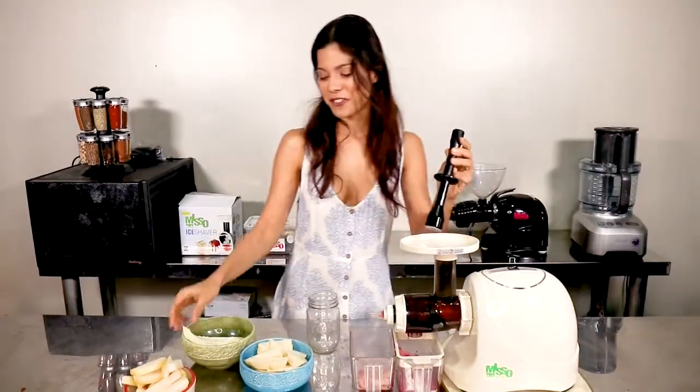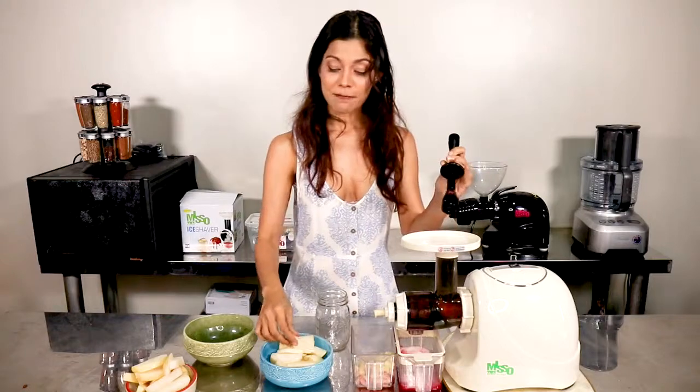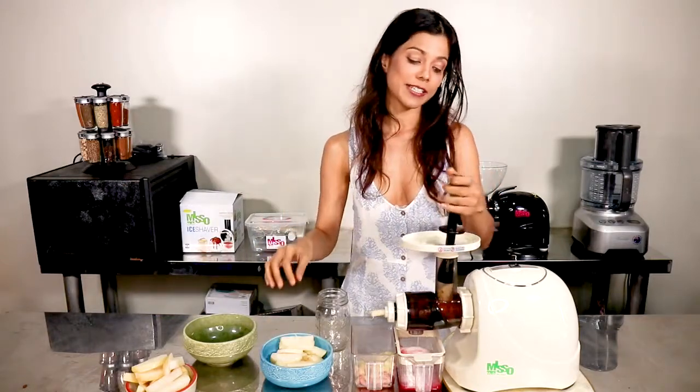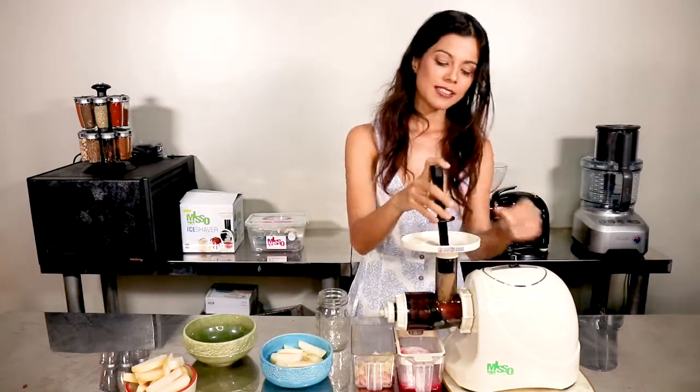Next, we're going to add jicama, which is great for cleansing your blood. The B6 in jicama actually improves brain function, so this underrated root crop is a secret superfood — and it's so affordable.